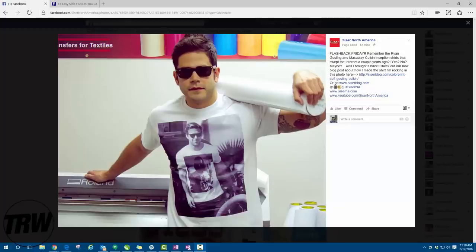Hey, Rudy here with the Rhinestone World. Searching through Facebook today I was quite inspired by one of our good friends over at Caesar. Here we have a post made by the Caesar page — this is Joe, who makes a lot of their videos. If you guys have not checked out the Caesar YouTube channel, make sure you do — they have a lot of great information regarding HTV materials.